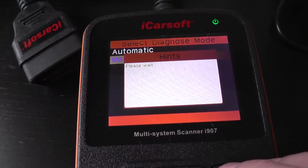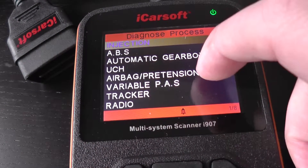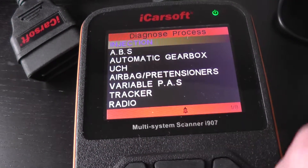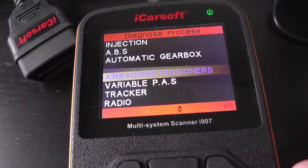So we're just going to manually select here. We've got the engine, we've got the ABS, we've got the airbags, gearbox as well - those are the main systems. '1 of 8' in the bottom corner there means it will diagnose eight different systems.